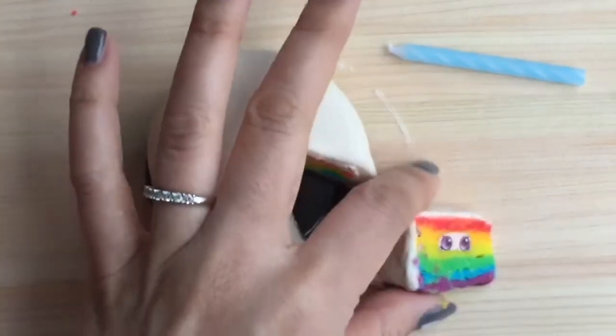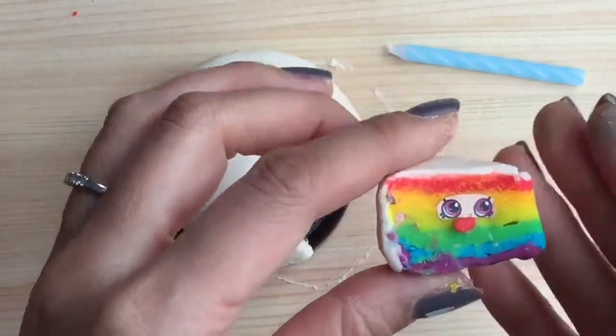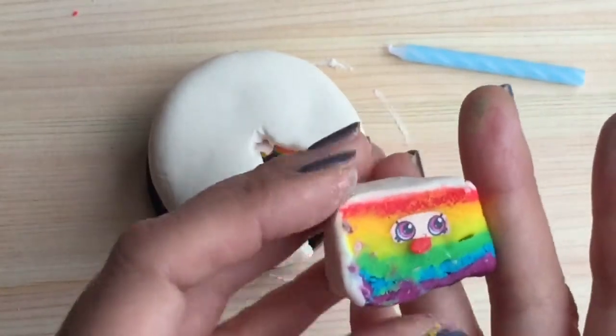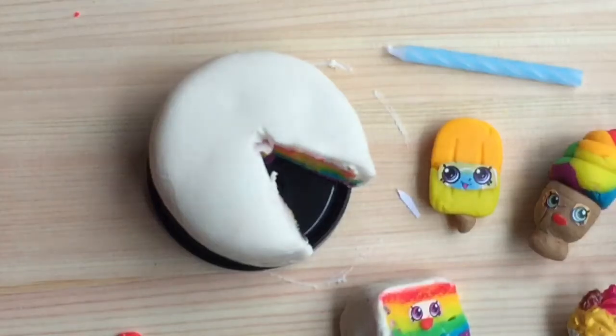Look at how cute she is! Now let's take our Play-Doh and put a little mouth on our new cake Shopkins. Let's call her Christy Cake — isn't she cute? We can add her to our dessert collection of Shopkins.